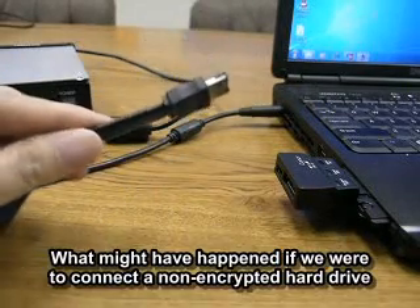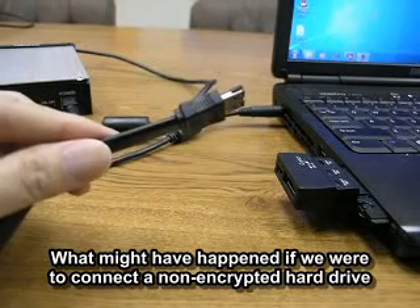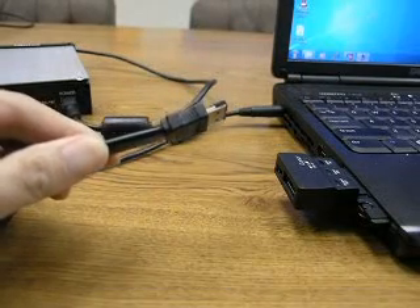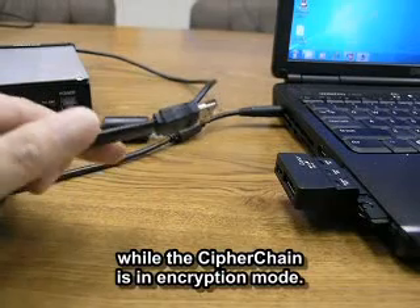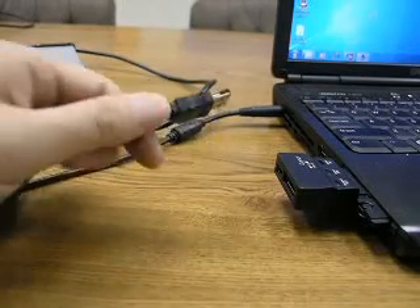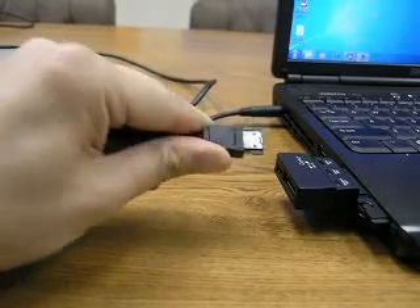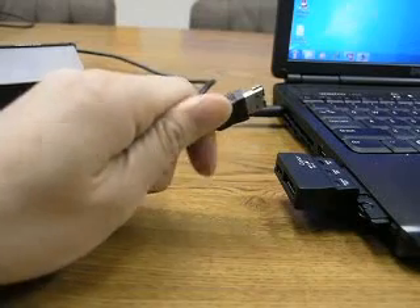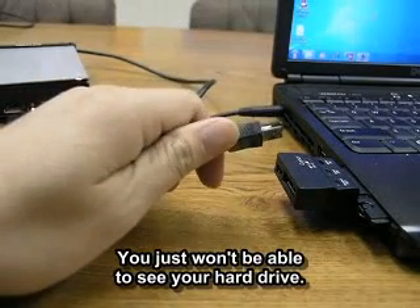What do you think might have happened if we were to connect a non-encrypted hard drive while the cipher chain is in encryption mode? The answer is nothing — you just won't be able to see your hard drive.